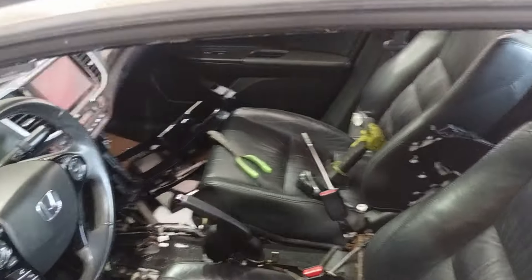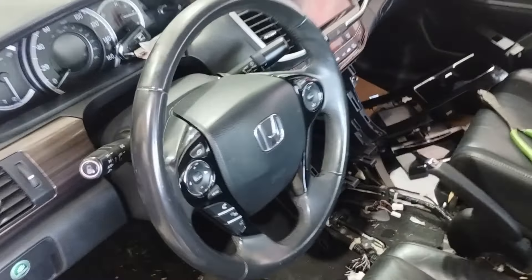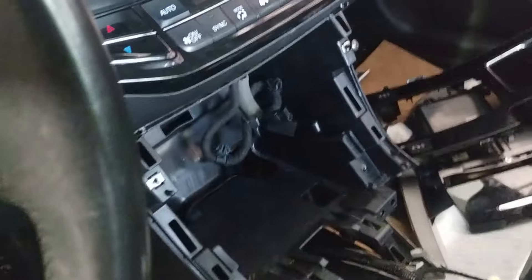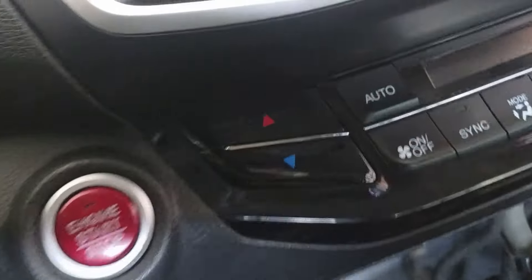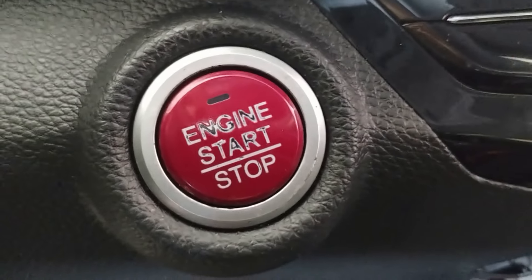Alright guys, nothing too crazy here. Thought I'd make this kind of like a small PSA for you. If you're ever dealing with — so this is a Honda push start button, obviously keyless.